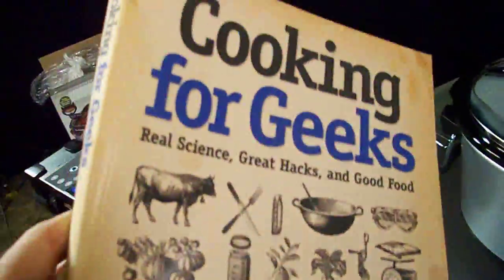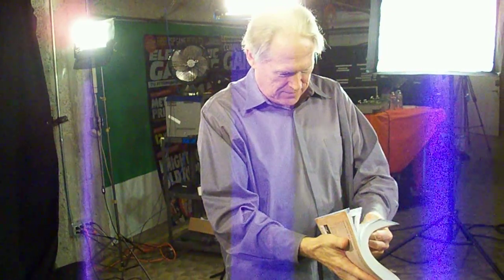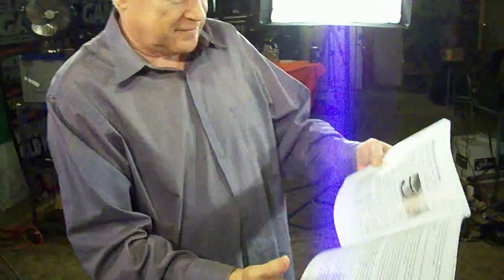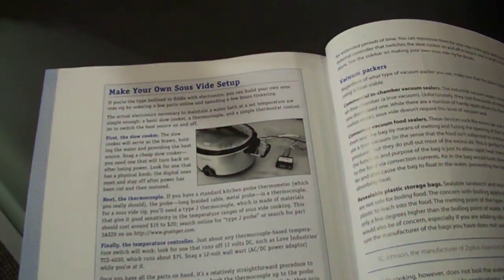Now, the question on my mind is: is this rig in this book? Page 340. Page 340? Take a look. We'll see you going to page 340. 'Make your own sous vide setup.' Yes, indeed. And look at the photograph in there — it looks like this one, only less messy. Exactly. It's the same one. The exact same model. This actually is that very controller. Unbelievable. There you have it.